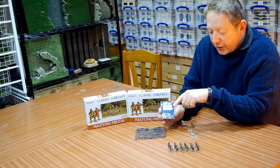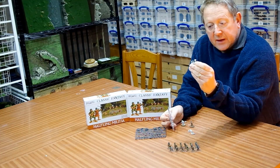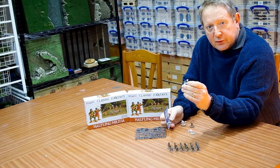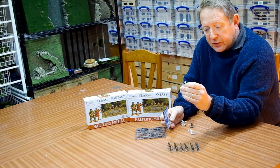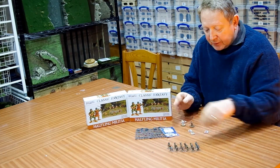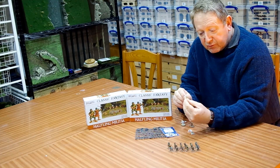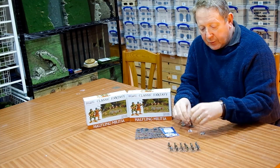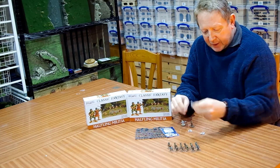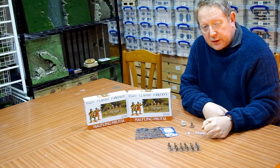The metal conversion bits are called critter conversion kits and they contain a metal head and a tail for different species. There's all sorts of things in the range - cats, dogs, otters, badgers - but what we're interested in for this project are the mice heads. The mice heads come in three different varieties: one with a hood from a cloak or shawl, one with a metal medieval fantasy helmet, and one that's bare headed. So we'll take a look at a close up of those.